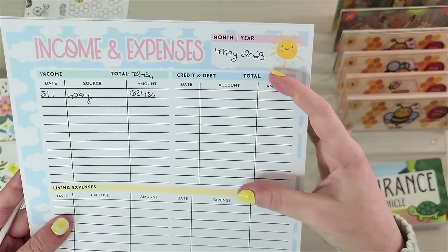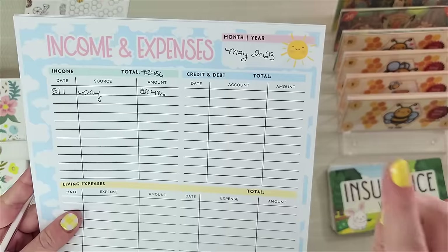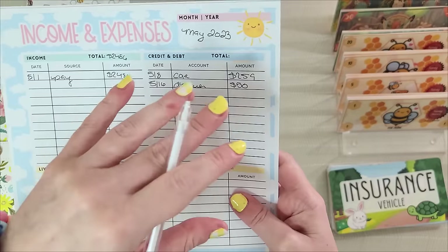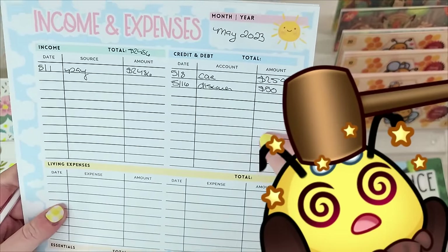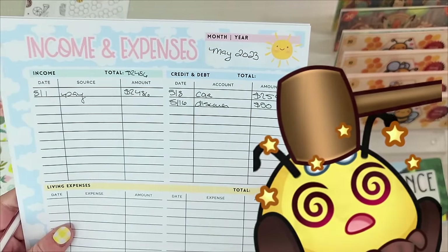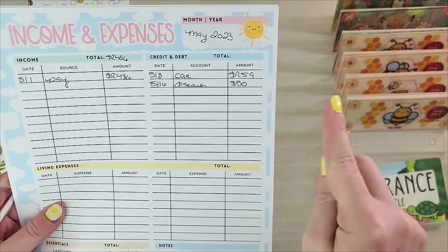Five years ago I would have had this column filled — possibly another sheet. But as it stands today, I only have a car payment and one credit card. I don't want you to look at my debt and think I don't know the struggle — I know the struggle. Bankruptcy, foreclosure, repossession — I've been through it all. And if I can make it, trust me, you can make it.